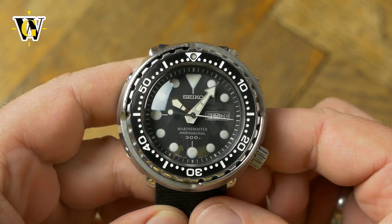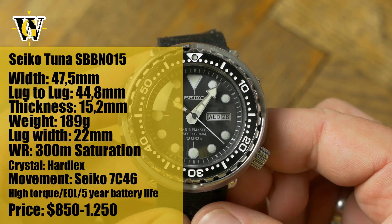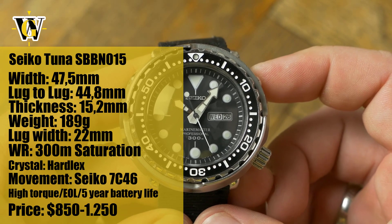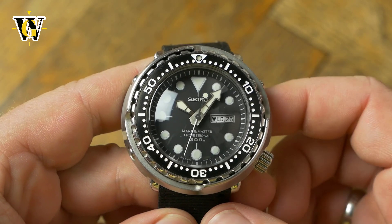Hi and welcome to another Watch Geek video. Today we take a look at a 300m Seiko Tuna, reference number SBBN 015. This is actually a discontinued model that has been replaced by the SBBN 031, basically the same watch with a few cosmetic differences.